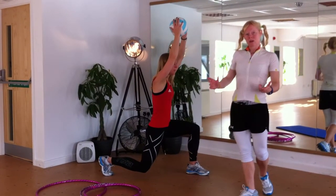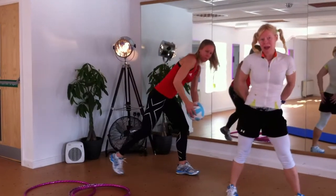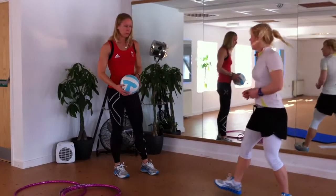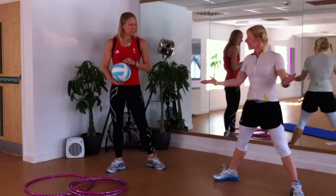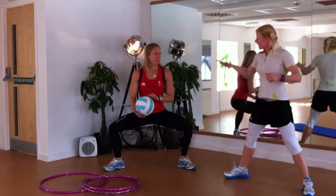The next exercise is a sumo squat, which is brilliant for the inner thighs, outer legs, the glutes, and the core. Take your legs as wide as you can, turn your toes out, and shift your butt right back — you really need to get back.